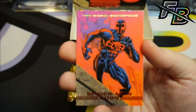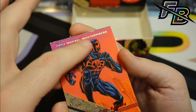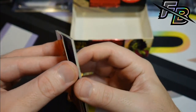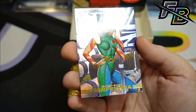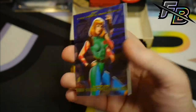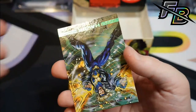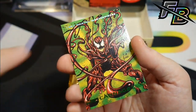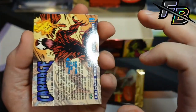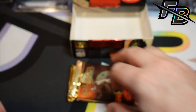Does anybody care about the Spider-Man 2099 — would that have any sort of demand? I'm guessing probably not. There's another foil — Serpentina. Havoc. Another Carnage — it's the back card. Oh man, it's got a huge line down the middle of the back, basically creased. I'll look at it but I'm not going to sleeve it.